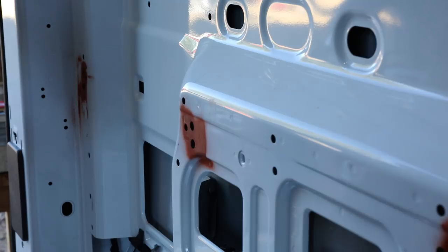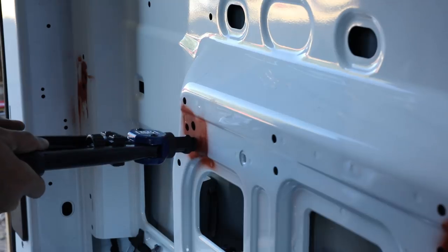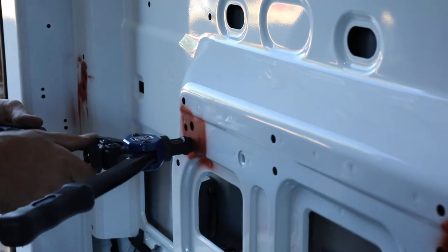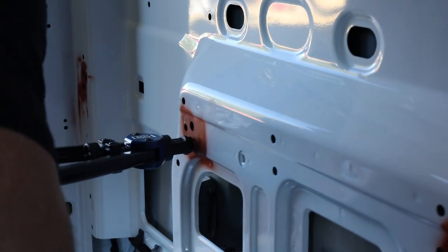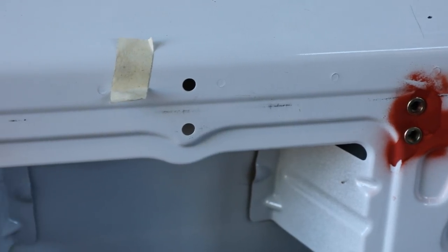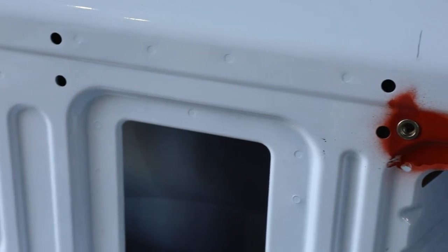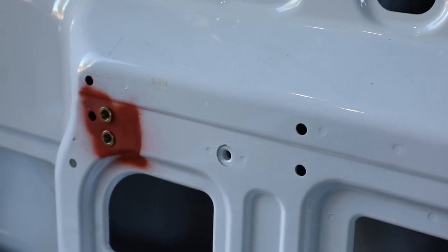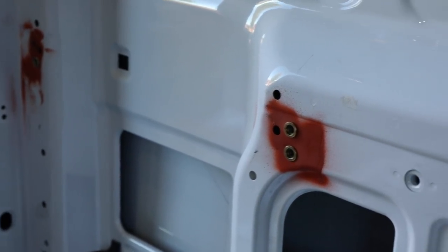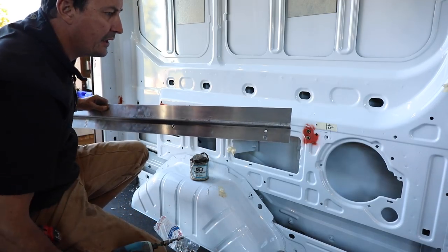These rivnuts give me the fizz - these are excellent, what an excellent tool. You wouldn't know that this wasn't OEM. If that doesn't give you the warm and fuzzy, you just don't have any soul, man. That is nice - that is the way it should be done. Beautiful. I am a fan.